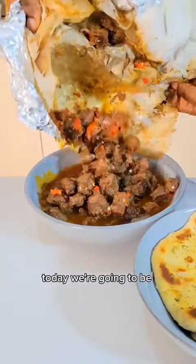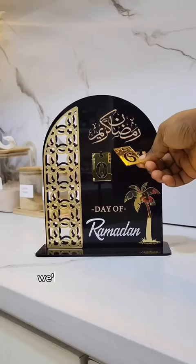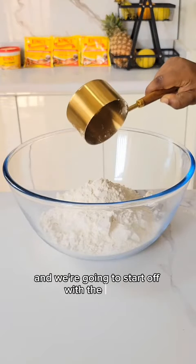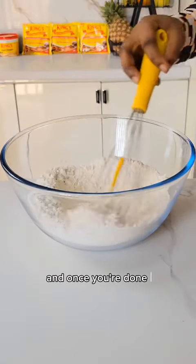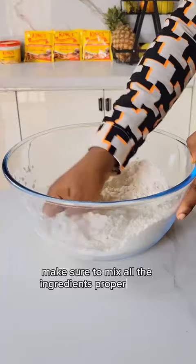Hi lovelies, today we're going to be making something really delicious and filling — ram soup and flatbread. We're going to start off with the bread by mixing all the dry ingredients together. Once you're done mixing, go ahead and add the milk, making sure to mix all the ingredients properly.